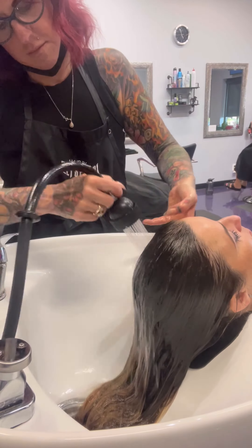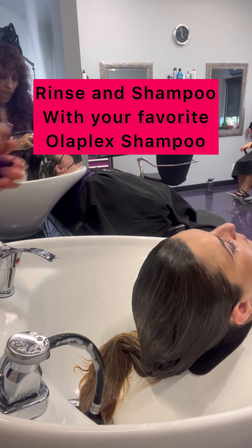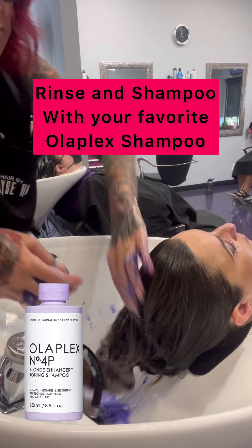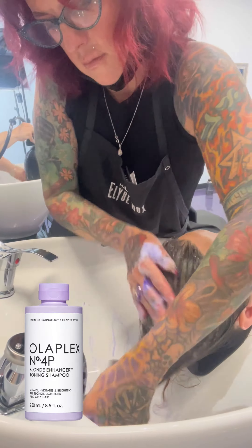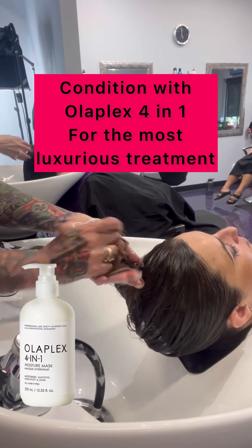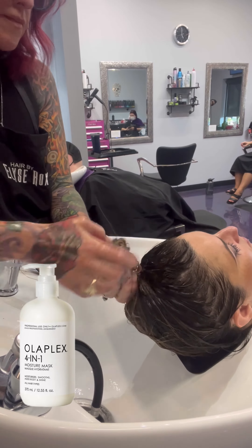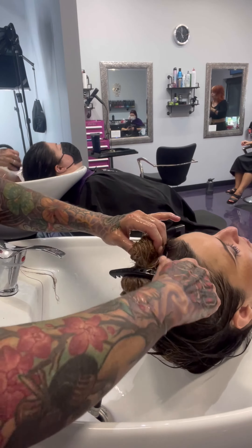After it is processing for 15 to 30 minutes — I do like to put a cap on it — you are going to rinse it down and then shampoo with your favorite Olaplex shampoo. I chose 4P for this one. After that's done, you can perform a standalone treatment, a color service, or condition with 4-in-1 for the most luxurious service there is, and leave that for 10 minutes.